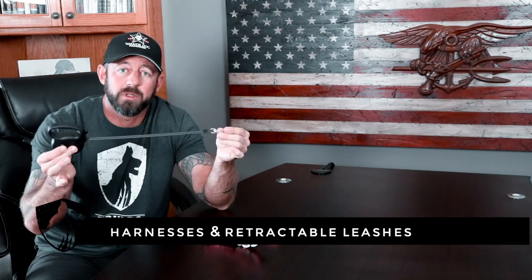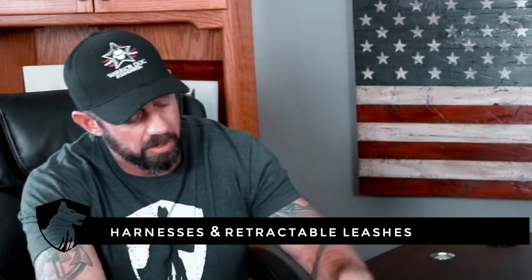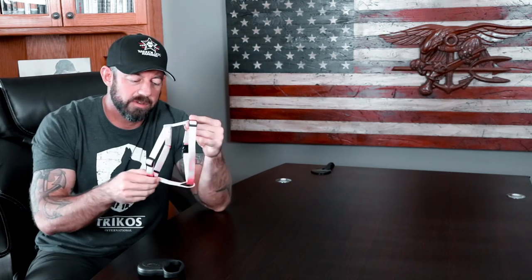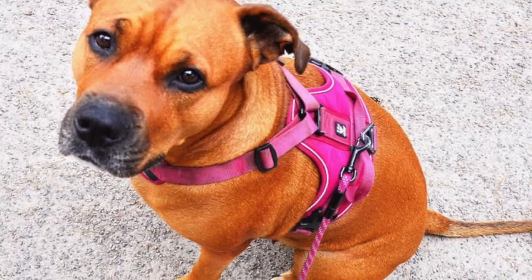Howdy folks, Mike Ritland here. Today I'm going to talk about everybody's favorite training item — the retractable leash, if you're a soccer mom. I'm also going to talk about this beautiful pink harness. More importantly, I'm going to tell you why I don't like either one of these things.